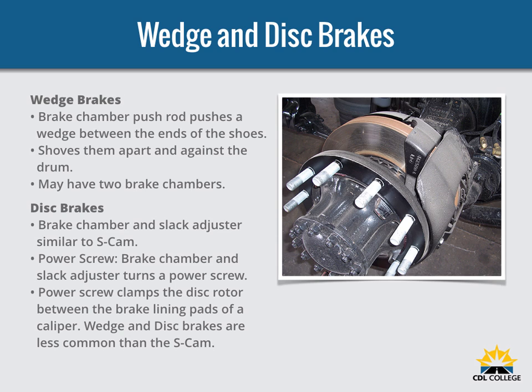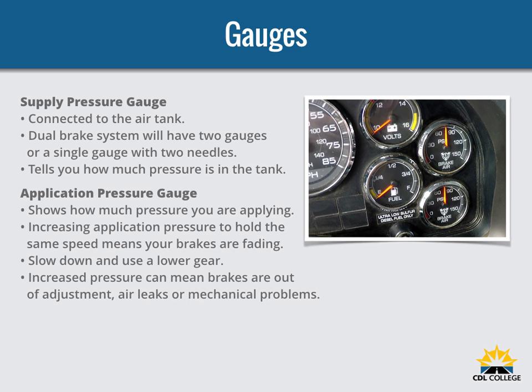There are two other types of air brake systems: a wedge brake and a disc brake. In a wedge brake, the brake chamber push rod pushes a wedge directly between the ends of two brake shoes, shoving them apart and against the inside of the brake drum. Wedge brakes may have one or two brake chambers and may be self-adjusting or require manual adjustment. In air-operated disc brakes, air pressure acts on a brake chamber and slack adjuster like S-Cam brakes, but instead of the S-Cam, a power screw is used. The power screw clamps the disc or rotor between the brake lining pads of a caliper, similar to a large C-clamp. Wedge brakes and disc brakes are less common than S-Cam brakes.